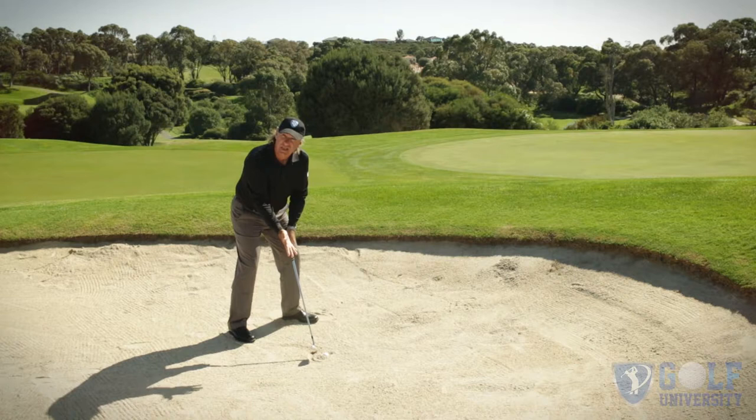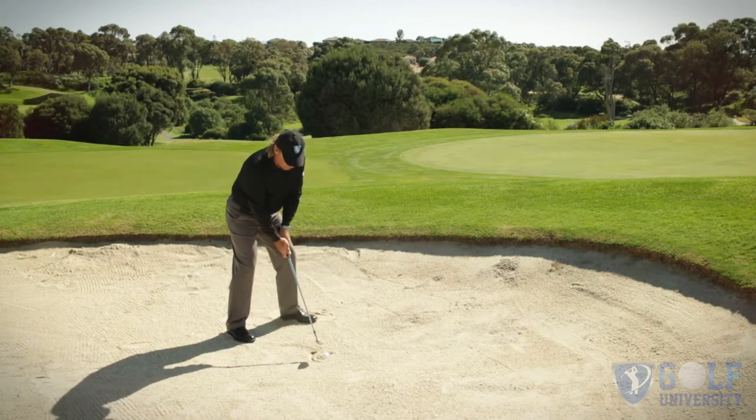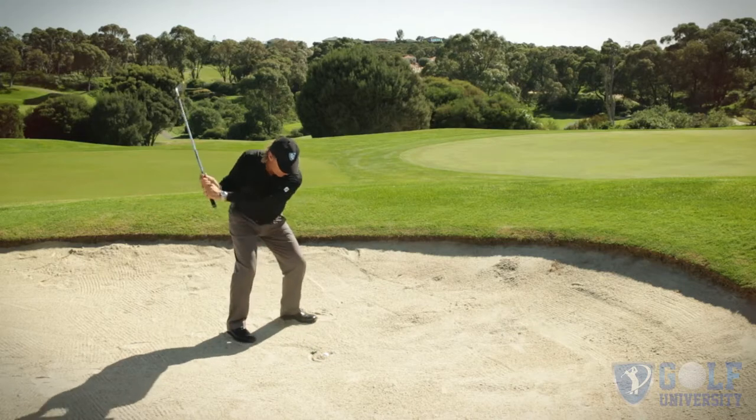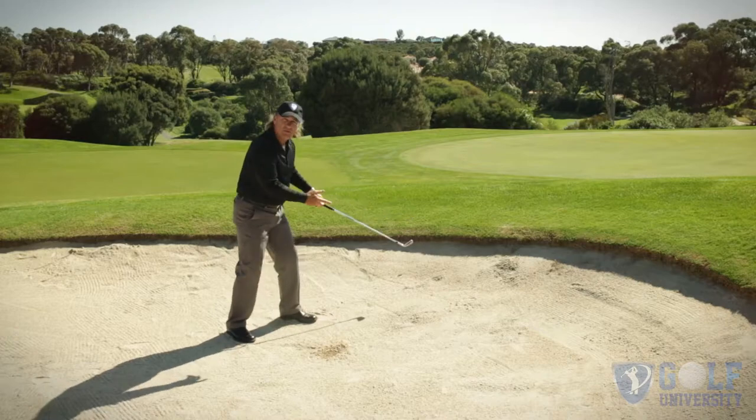Set up: ball middle of stance, club face slightly open, lean a little into my front side, half wrist cock. Keep the club low in the follow-through.